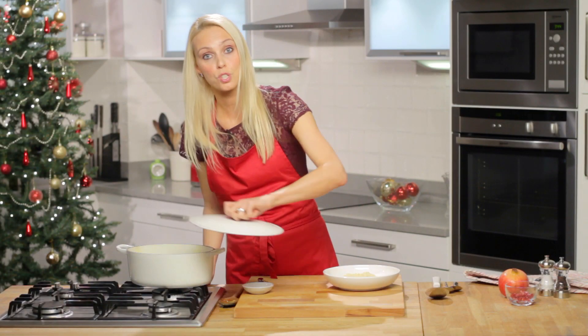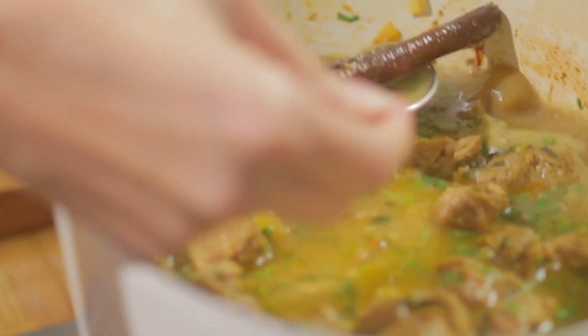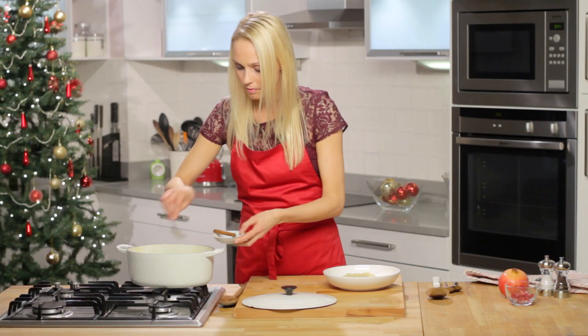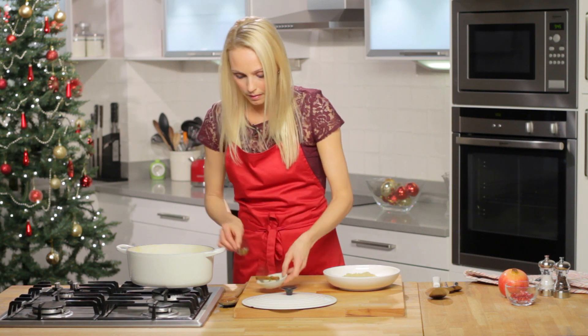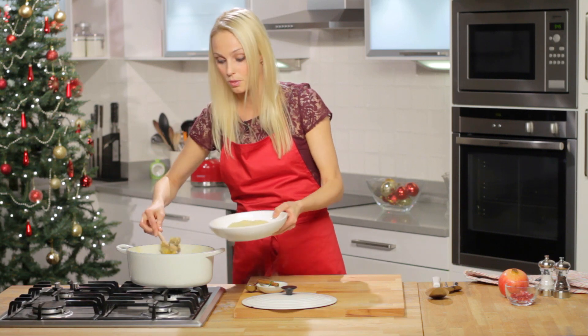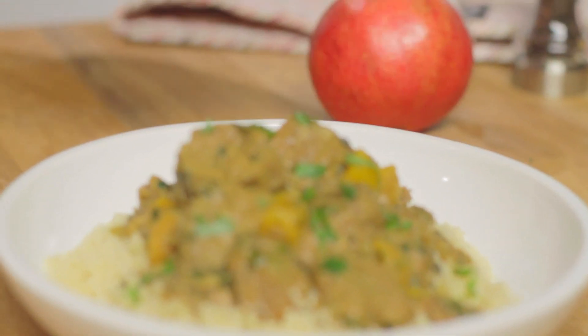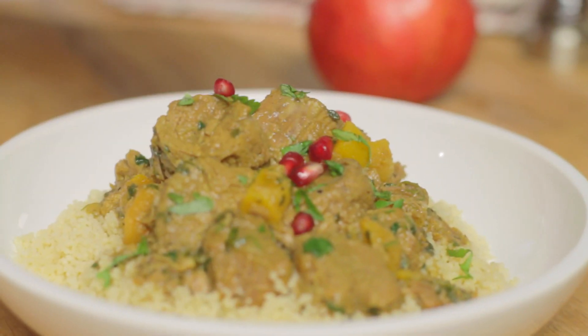It really is that easy. Right, just before serving remove the cinnamon stick and the thyme and then we're ready to dish up. I must tell you it smells absolutely delicious. I'm serving it with couscous today but you could serve it with rice or couscous. And then we're just going to sprinkle the pomegranates on top — doesn't that just look absolutely festive?